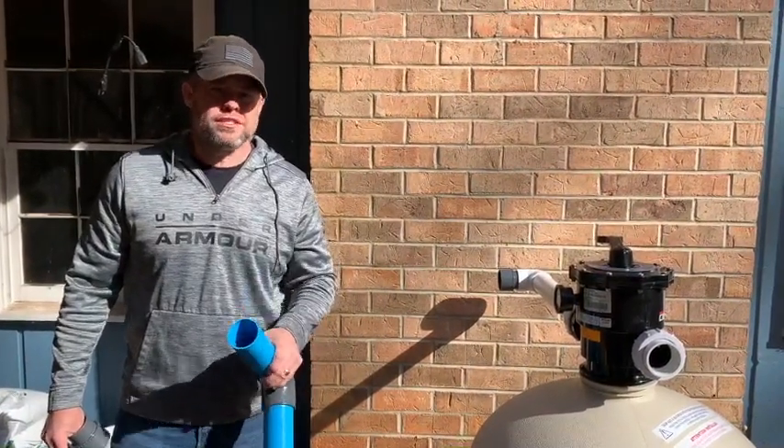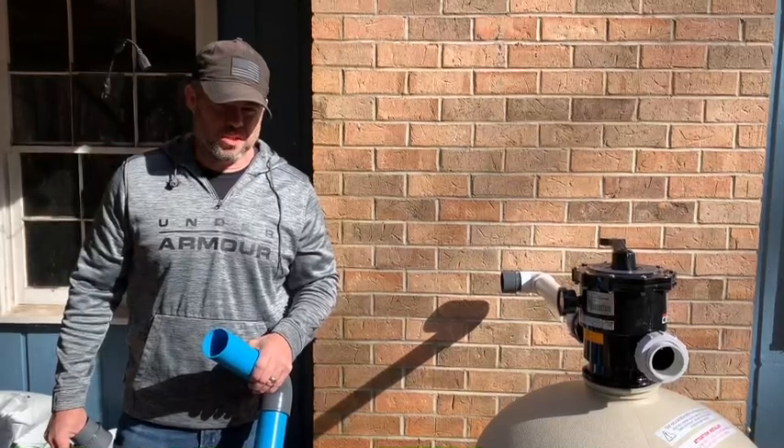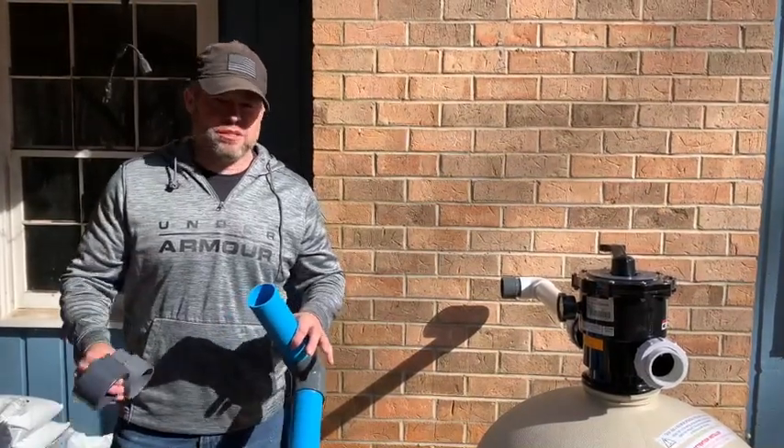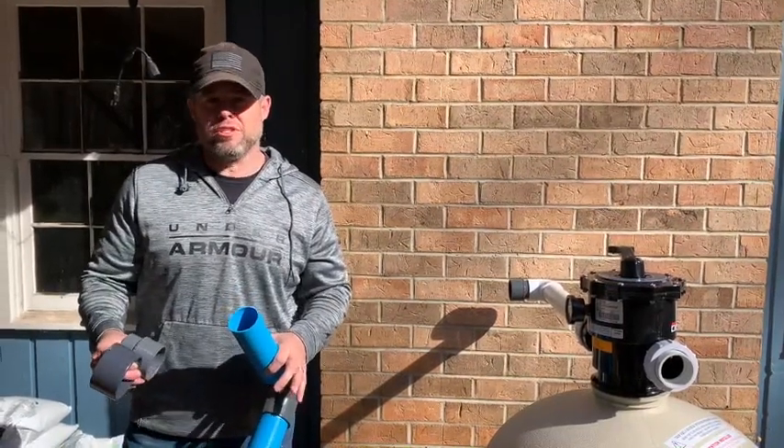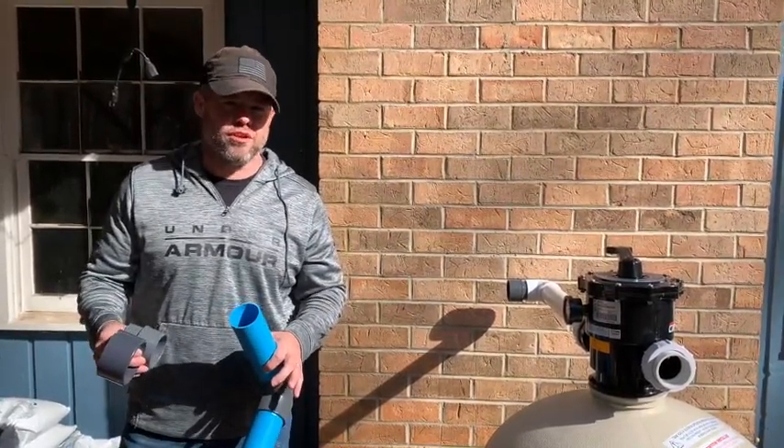This is your installation overview for the Zero Core Pool System. Basically what we're going to cover here is just a real quick rundown of how to prepare for installing the system before you actually get started on the installation.